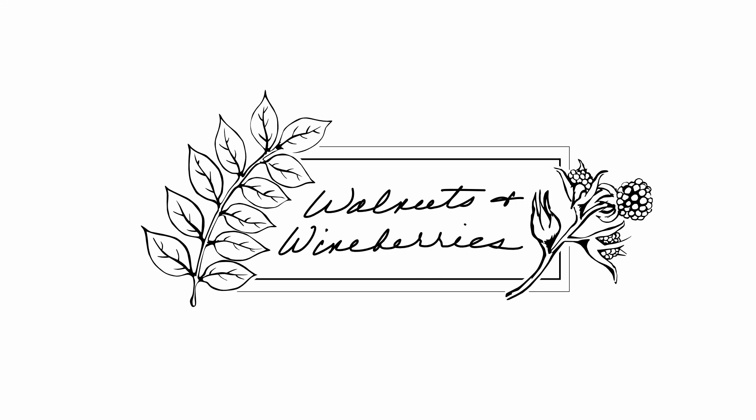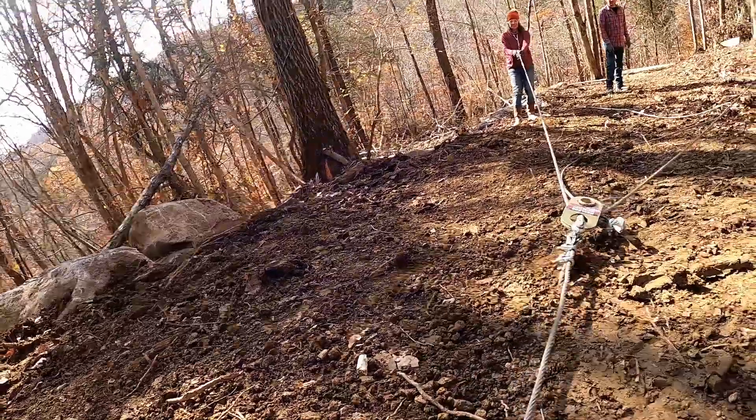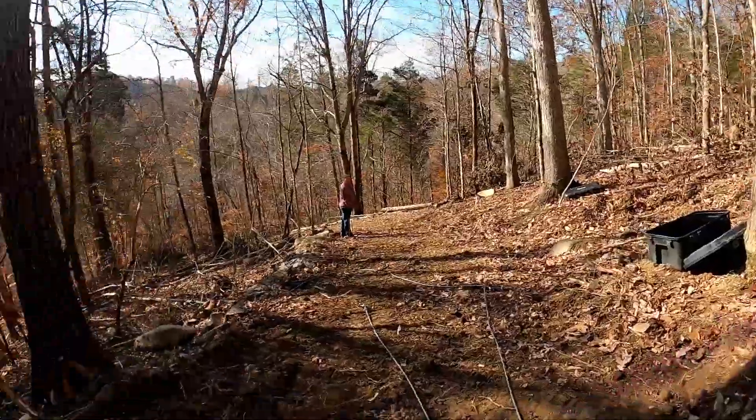We won! Go Pro's going - don't fall, Go Pro. Don't fall. Ow - rocking my shoe.